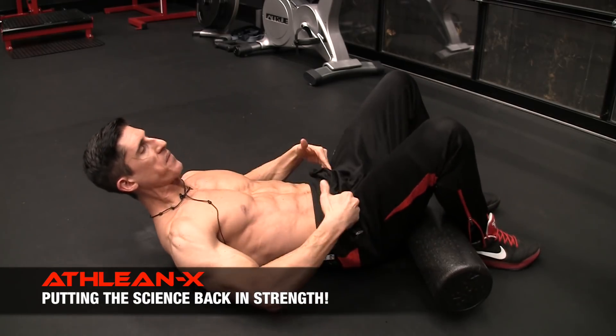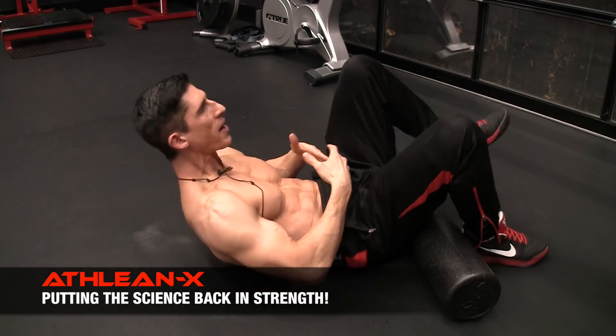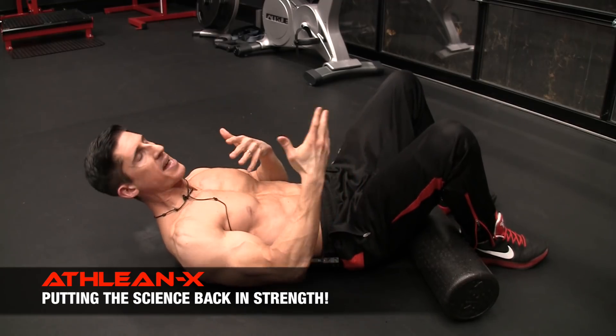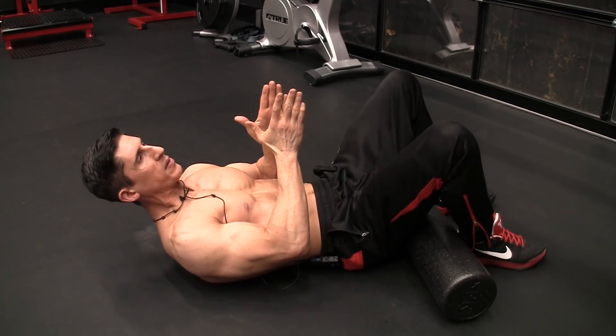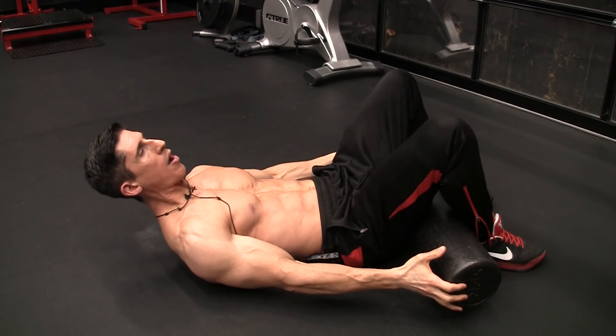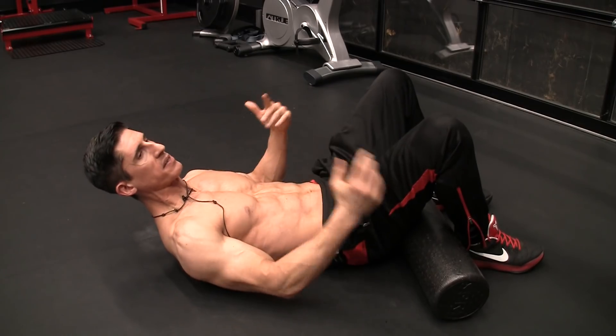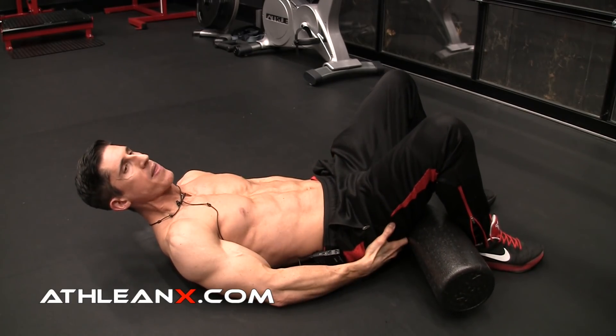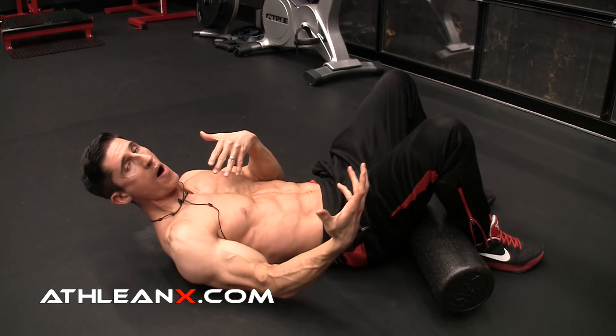That's what we're trying to do. If your hip flexors are initiating too much of the movement when you're trying to crunch or do any other ab exercises, then what you want to do is try to get them out of the equation so that the abs can do more of the work. The hamstrings are able to do that because of their function as hip extenders. We can also rely on the glutes because they can also extend the hip.